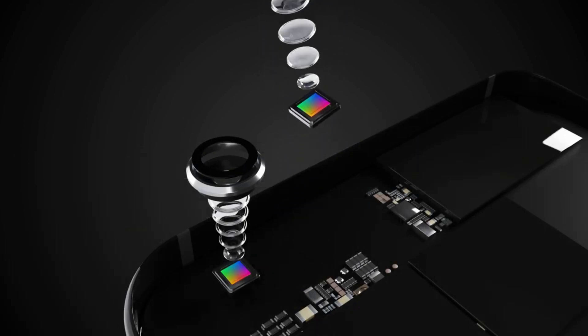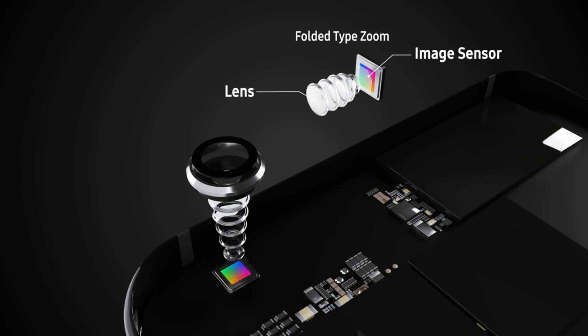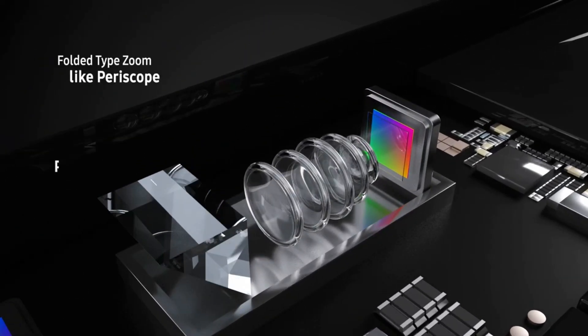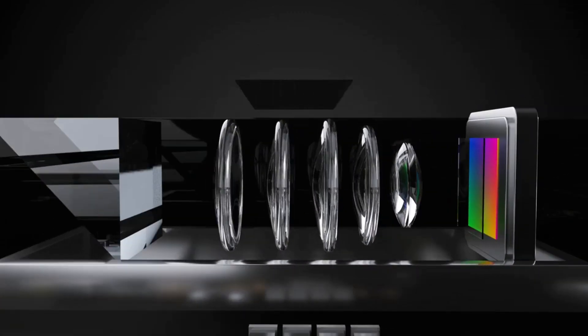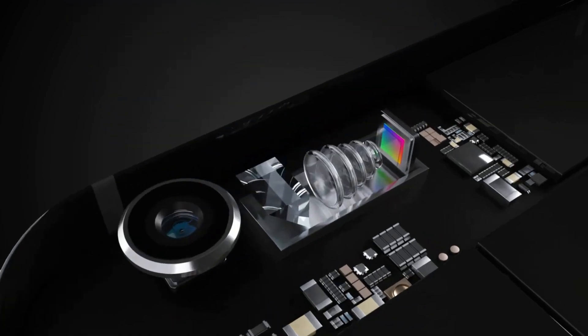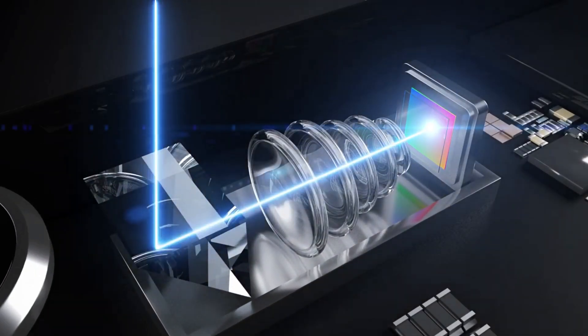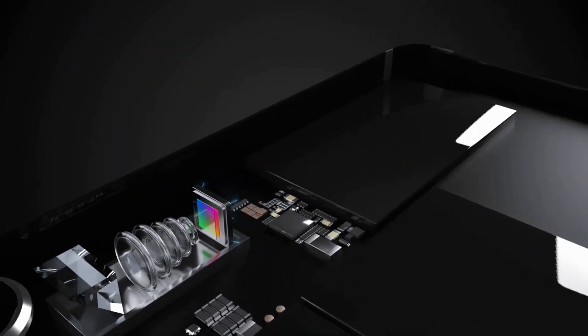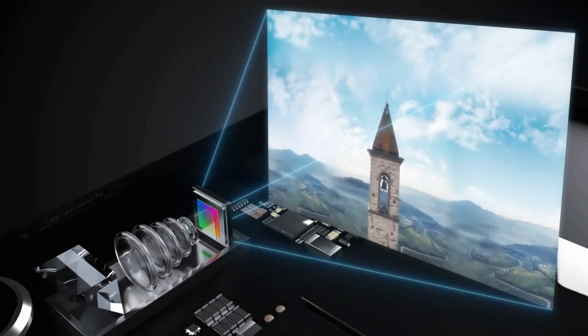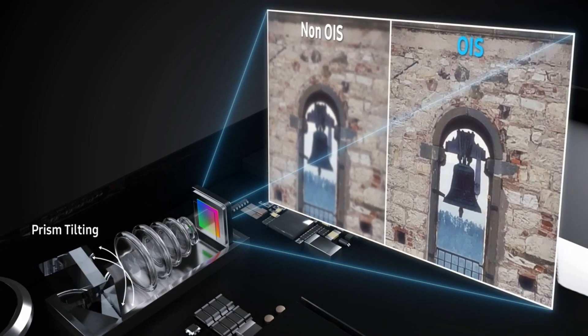Industry watchers note that optical zoom cameras are preferred because pictures remain intact even when they are enlarged. However, companies usually choose just 2x or 3x optical zoom because the 5x zoom makes the device quite thick. The optical camera module in the Samsung Galaxy S11 will come with a periscope type, which prevents the module from sticking out of the back of the phone. China's Oppo featured a similar 5x optical zoom at Mobile World Congress in 2017.